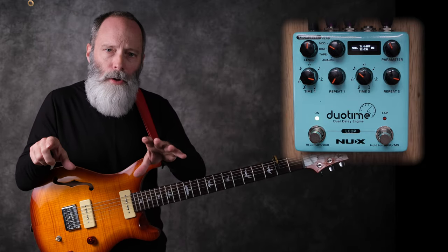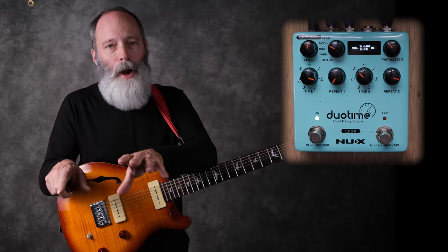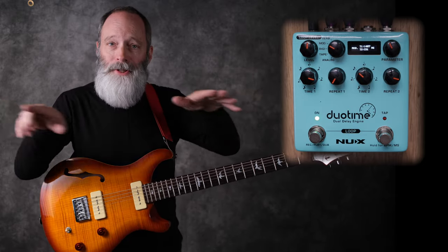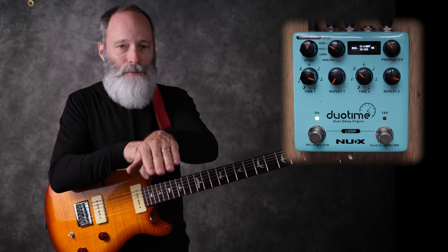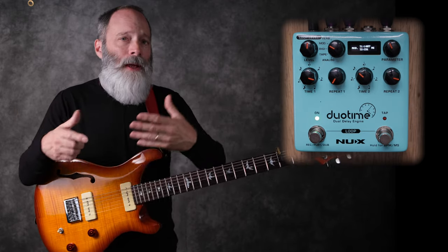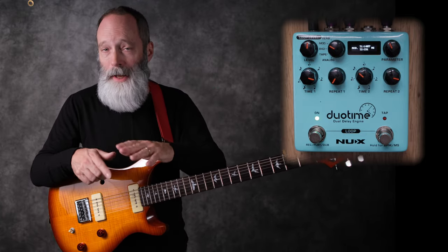You might be thinking, Bill, I run in mono into a guitar amp. No problem. The DuoTime takes delay one and delay two and simply sums it to mono. So you've got a good clean mono signal going into your amp. Whether you're running stereo or mono, you still get this complex interplay between delay one and delay two.